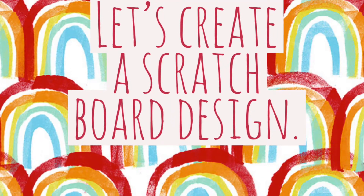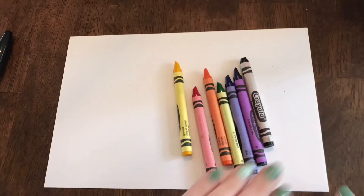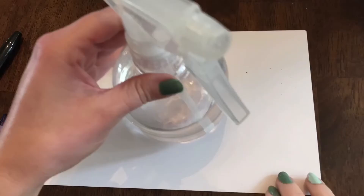To create a scratch board design you will need crayons, something to scratch into the wax with, and something round to trace. I'm using this water bottle.